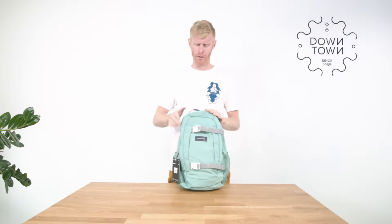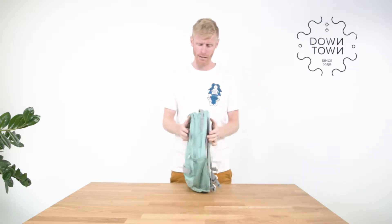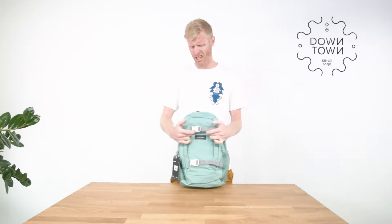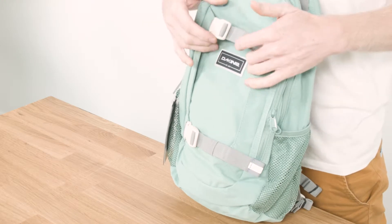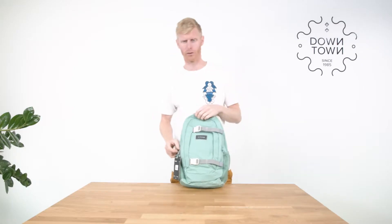First off, it's smaller. It's only 46 centimeters high, 28 wide and 20 deep when fully packed. The normal Mission has a snowboard carrying strap — probably children's snowboards will still fit — but let's say it's a skateboard carrying strap, so you can carry a skateboard vertically on the back.